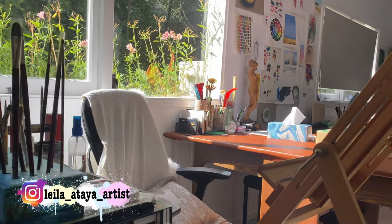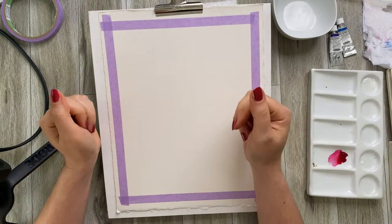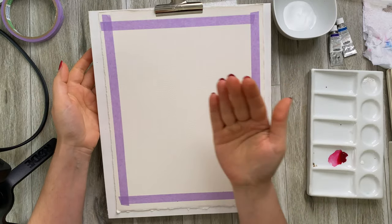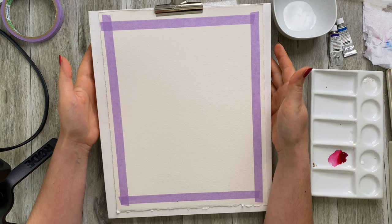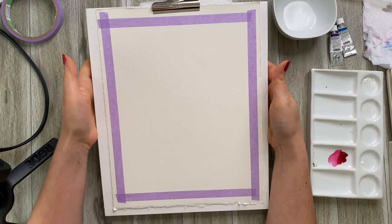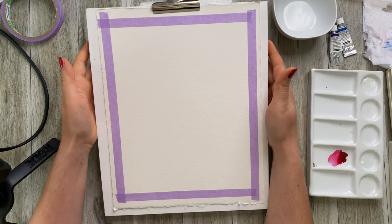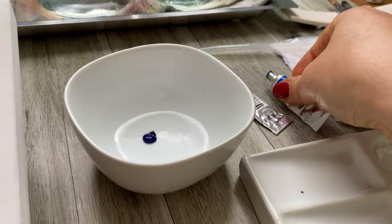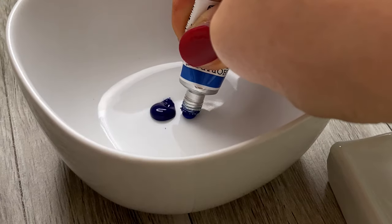For those of you that are new here, hi, I'm Leila and welcome to my art studio. Now this first technique, unlike what you may have seen or been taught before, is actually performed on dry paper. One of the main things with this technique is to have your paper just a little bit upright — not too vertical. I have mine at about maybe 15 degrees, maximum 20.